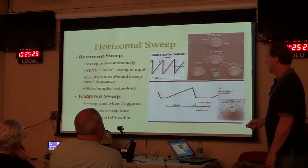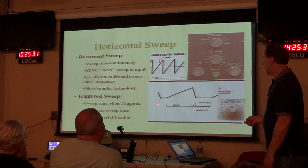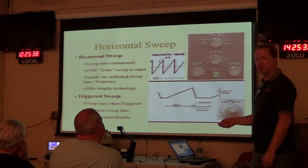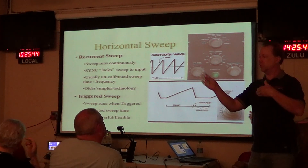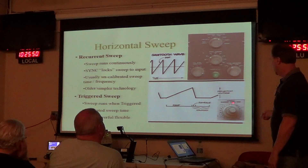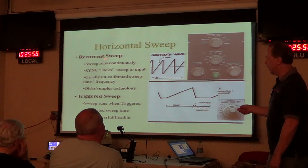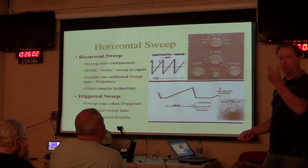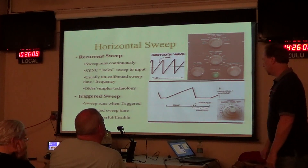The triggered sweep scope also uses a ramp waveform to move the beam across the screen, but that ramp is started and controlled by a trigger circuit. The trigger circuit says: when the waveform does this, send the beam across — allowing you to synchronize the sweep to your waveform. A triggered sweep scope will always have a calibrated sweep time-per-division control — that's your giveaway. If you're picking up a scope, make sure it has a calibrated time-per-division horizontal control.